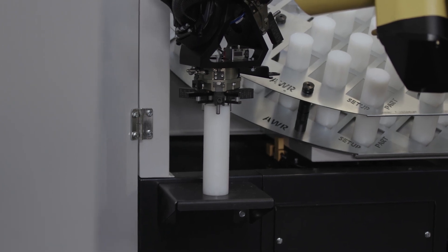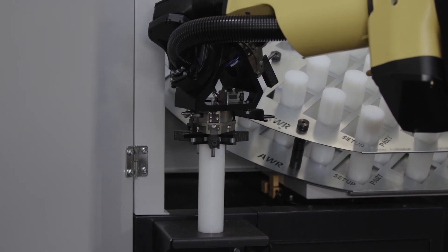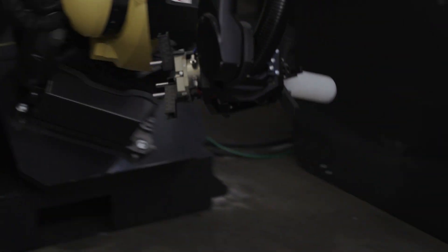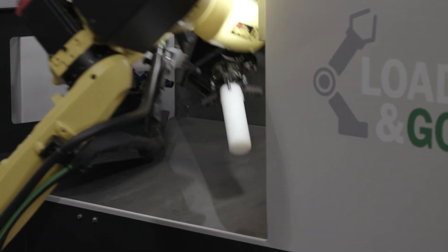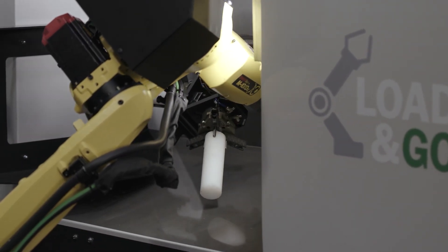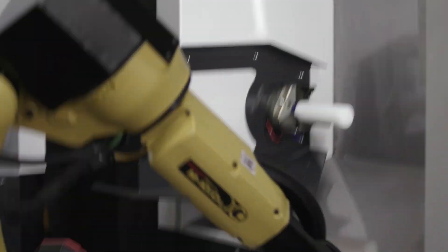We also have our dot peen style part marker behind us. We have a lot of customers that need to load and unload the machine, so we're going to put a robot there to unload and load the machine. Almost every part we handle these days is getting marked. Some people don't want to utilize spindle time to engrave that part. After we unload and load the machine, let's just blow the part off in an ambient air blow-off station, dot peen mark the part, and then put it back into the nest or into an outbound chute.